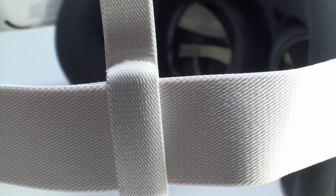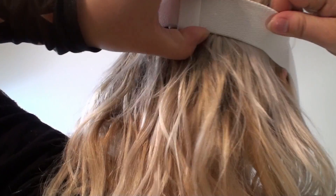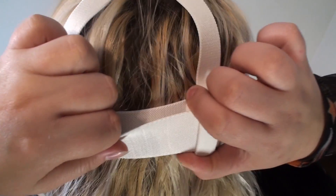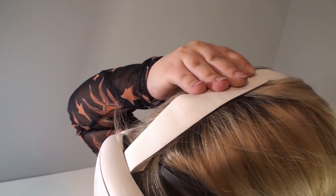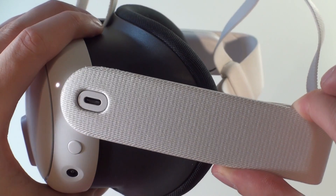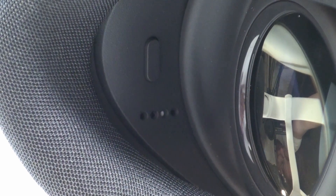To correctly put on the Quest, begin by loosely placing it on your head. Next, grab the straps at the back and pull them downwards until you feel them securing comfortably, then gently tug in the opposite direction. At the top, there is an easily accessible Velcro strap that can be released similarly. The handles located on both sides can be raised or lowered slightly. Inside the Quest, there is a button to adjust the depth of the fabric cushions. Pressing the adjustment button once will move it by one of four increments, ensuring the goggles fit perfectly.